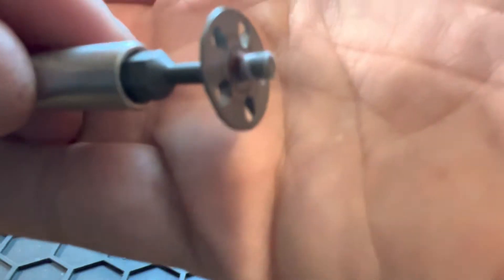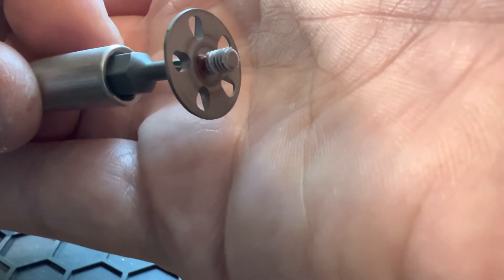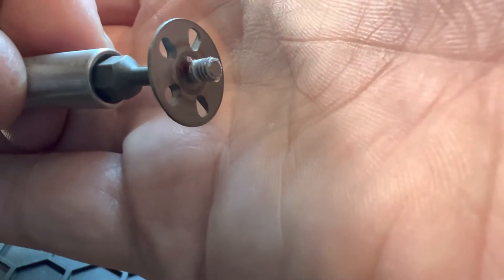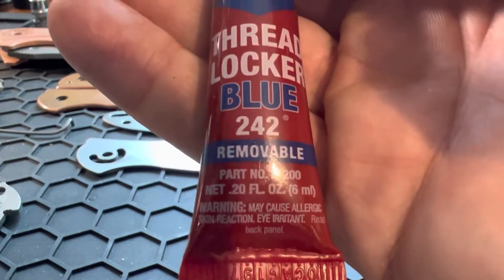However, when I went to take out the pivot screw, somebody at the factory decided to use red thread lock. Red thread lock is basically made to be unbreakable, or extremely hard to break. When you buy thread locker, you always want to use the blue 242 — it's removable. It holds good but a little torque and it comes off.